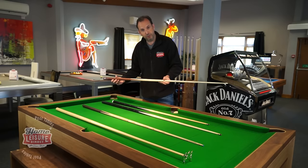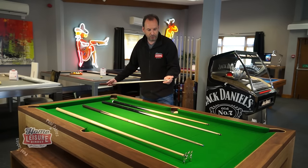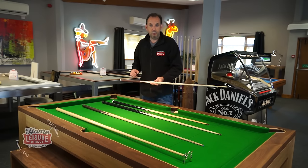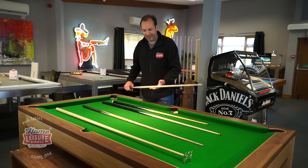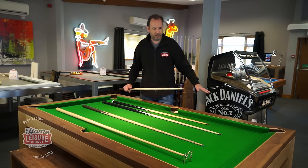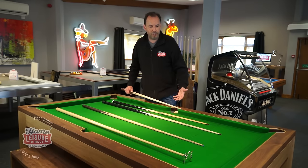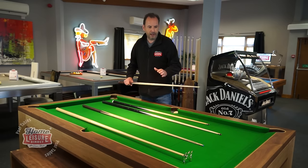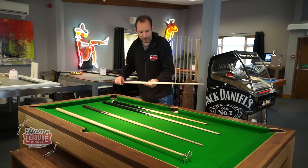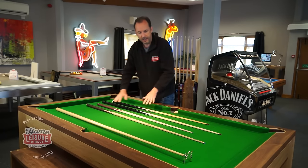The ash cues have a brass joint in the middle and a brass ferrule — just like professional cues — plus a glued-on leather tip. The cue has a natural weight because a denser wood is used at the butt end. The brass ferrule and leather tip make a massive difference to the feel and shot quality. Keep the standard cues for parties or kids, and use the ash cues when you want a proper game.